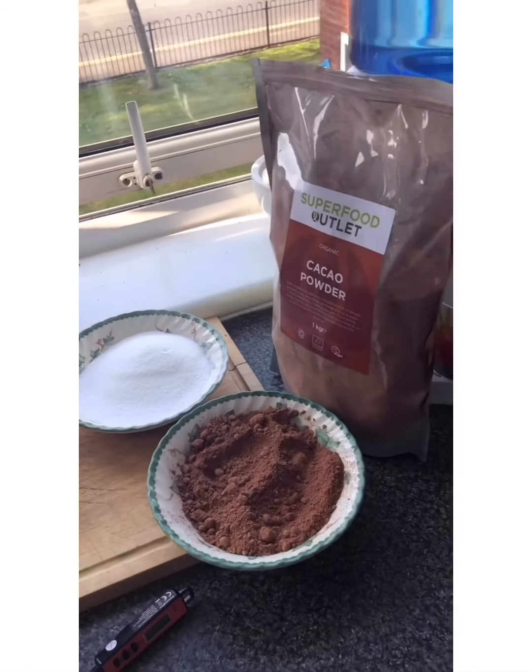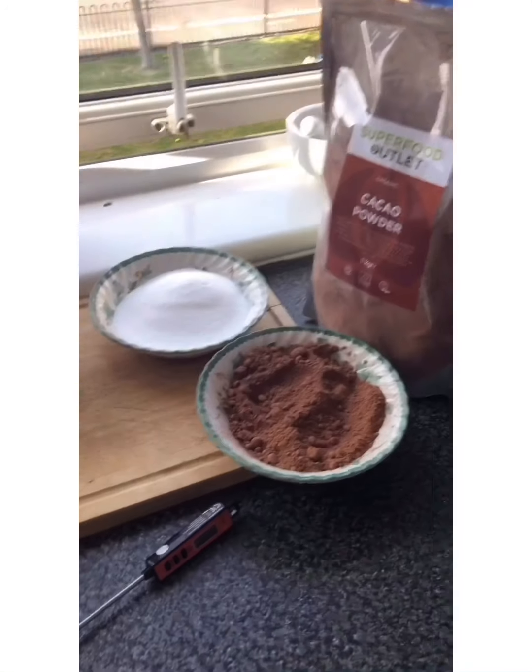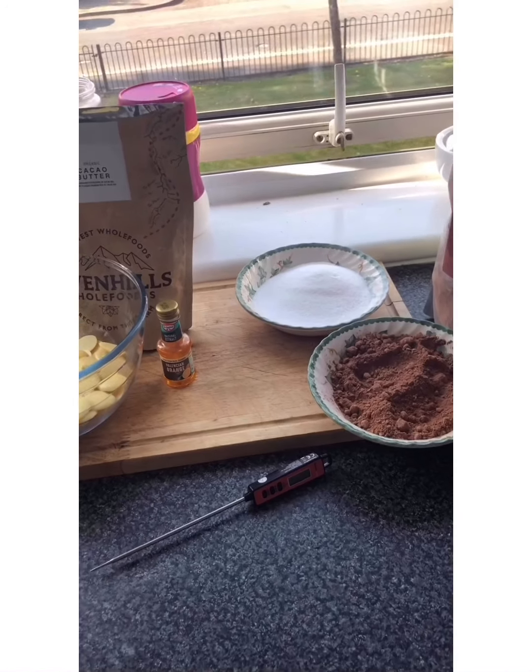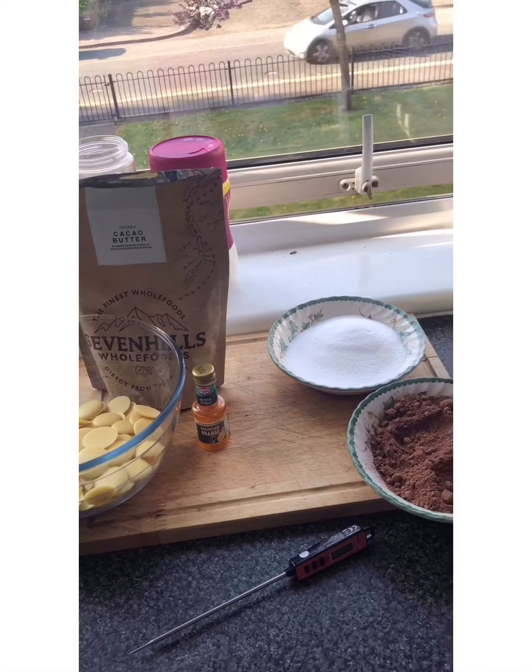I'm going to show you what we actually need to start this. To make this chocolate we need 10 ounces of cacao butter, which is in chocolate form there, so we're going to melt that down. We also need one cup of sweetener — my choice today is Silver Spoon — and two and a half ounces of cocoa powder, and we also need a thermometer. I'm going to add some orange extract in mine because I think dark chocolate and orange go very well together, so let's see how we go.